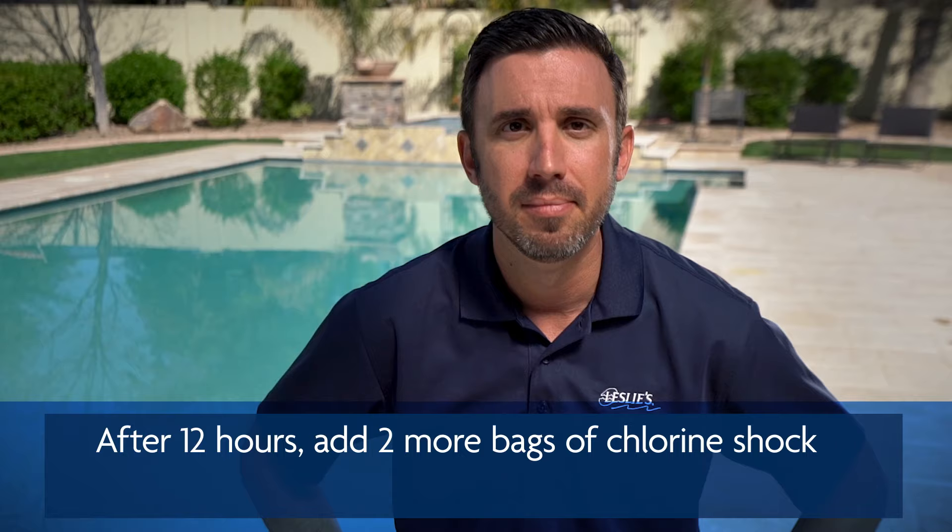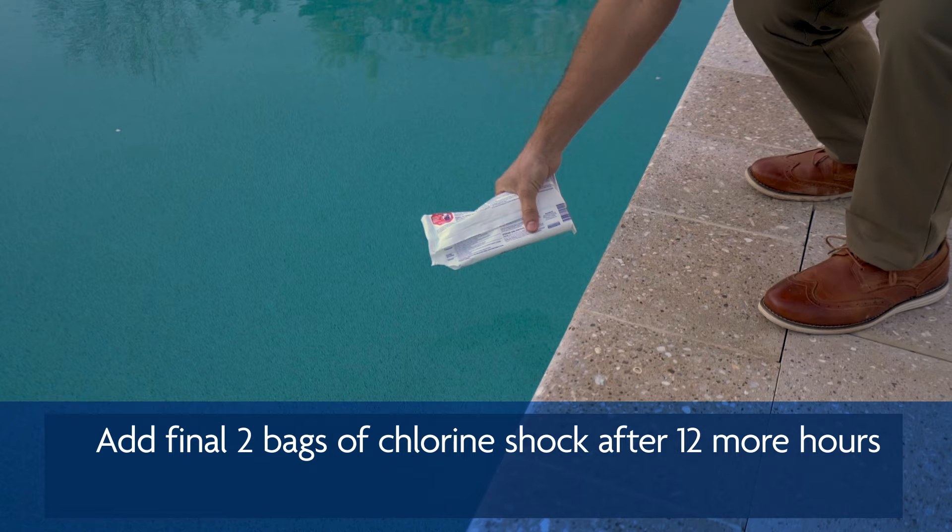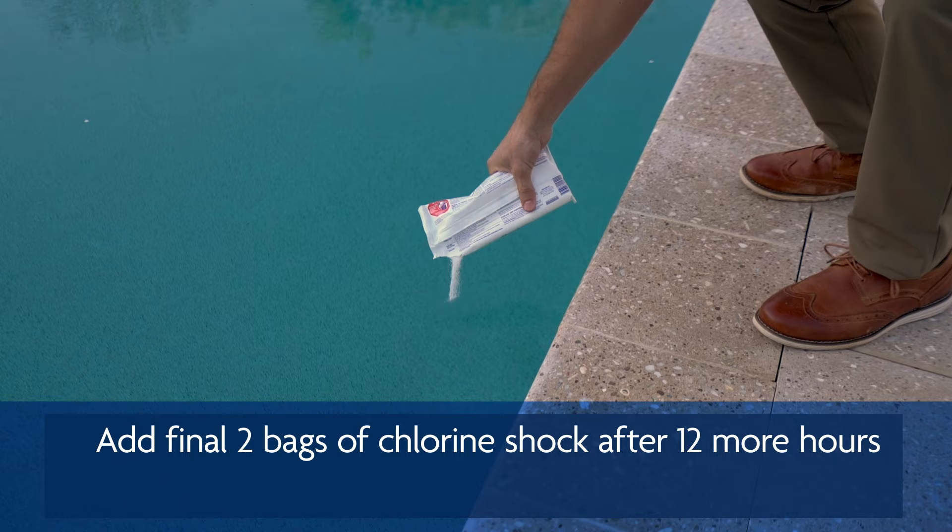Wait 12 hours, then add two more bags of chlorine shock. Wait another 12 hours and add your last two bags of shock. That's six bags of shock in total.